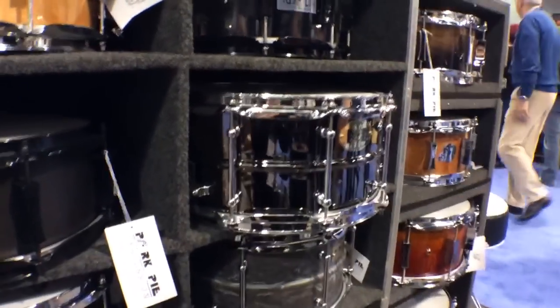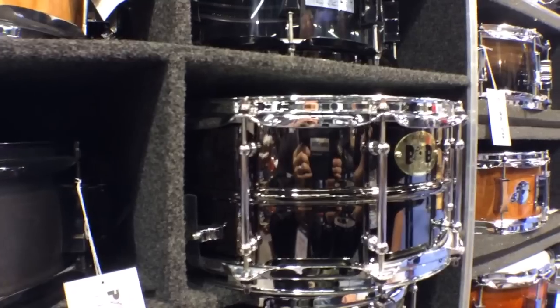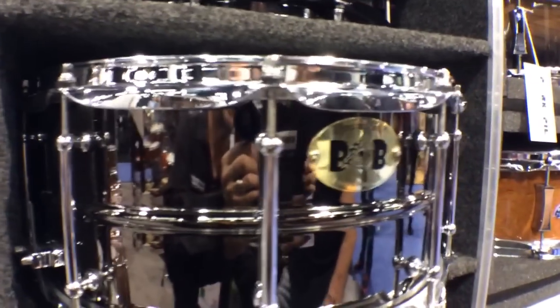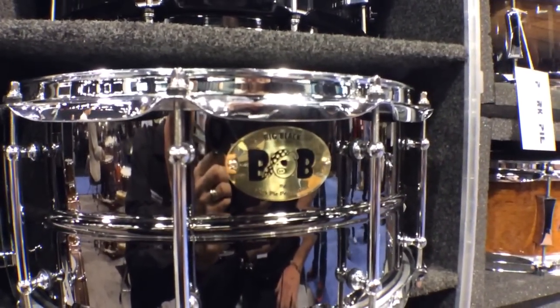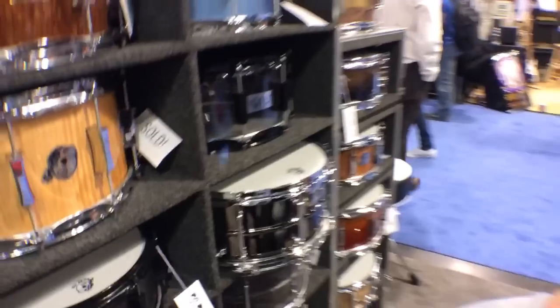This drum right here is my big black snare drum. A lot of people refer to it as the Bob. This is a very, very popular snare drum — 6.5 by 14, solid brass shell, chrome-plated brass tube lugs with a black nickel finish on the shell. It's a very popular drum. Sounds great. A lot of studios have them and it does very well for everybody.